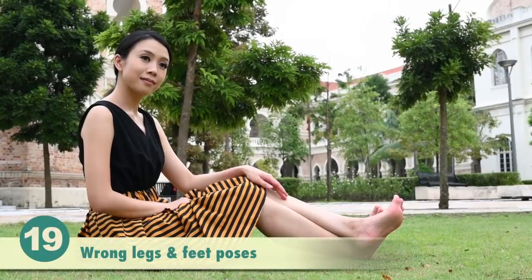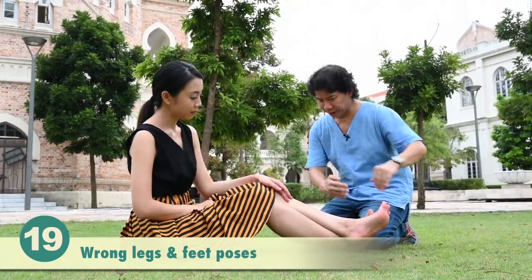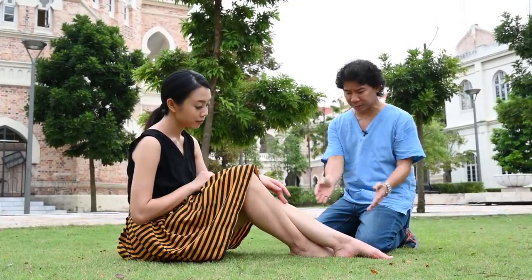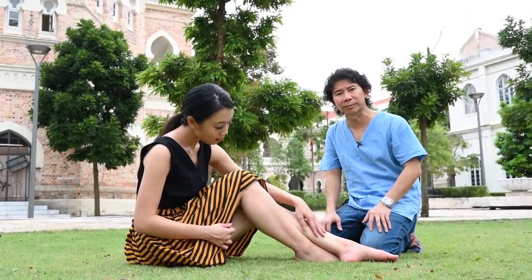Wrong poses on your feet is one of the most annoying things in portrait photography. Feet should be flat down and pointed whenever you can. The higher the knee is and the more pointed the feet are, the nicer the feet poses will be.